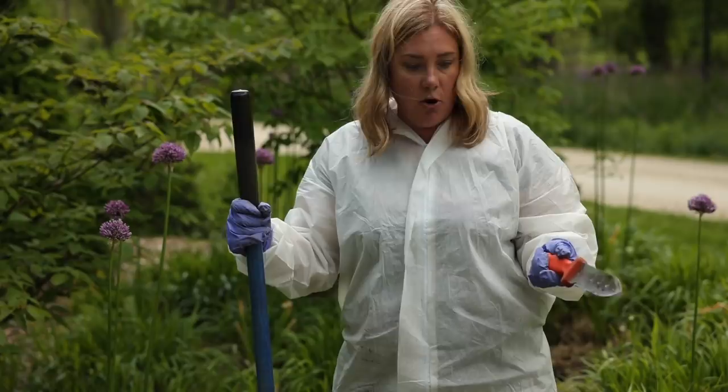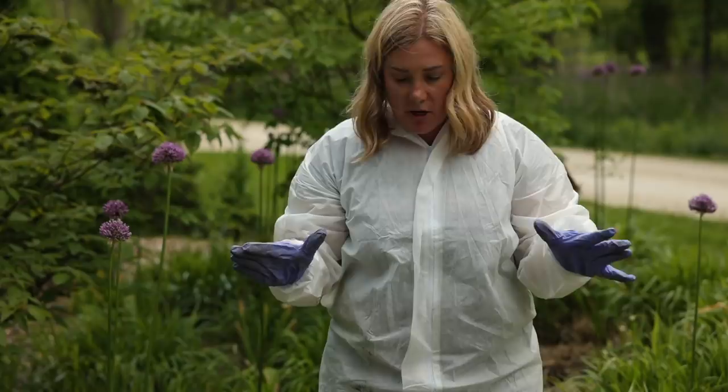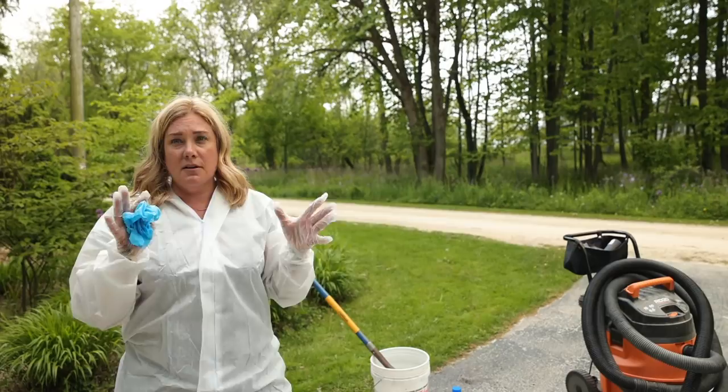All of the tools I used in here are going into a bucket of 10% bleach and water solution to soak. That's why I used old stuff. I'm very sweaty. Now I'm going to change into a new suit, throw the other one away, and then go deal with getting these into the fire.